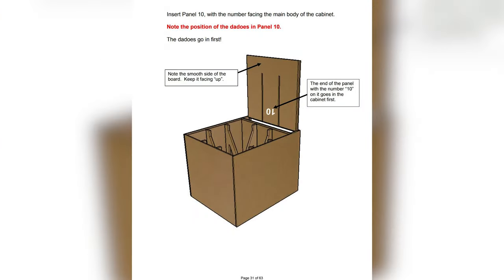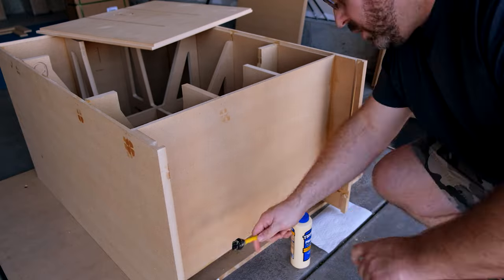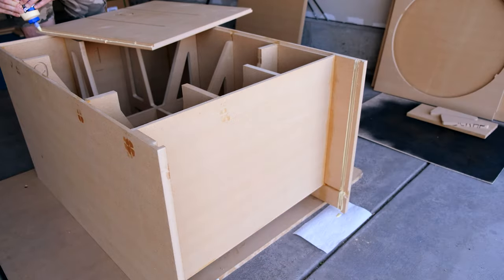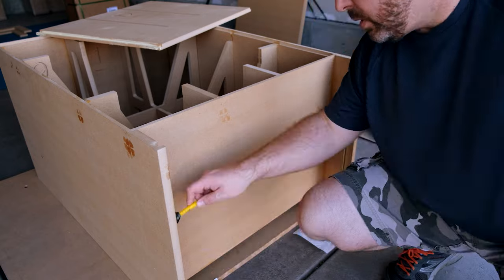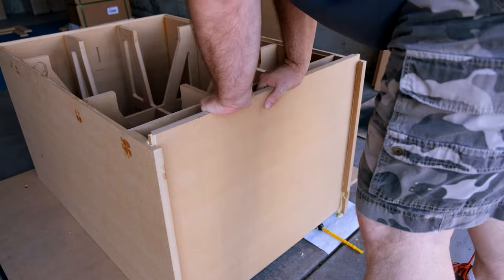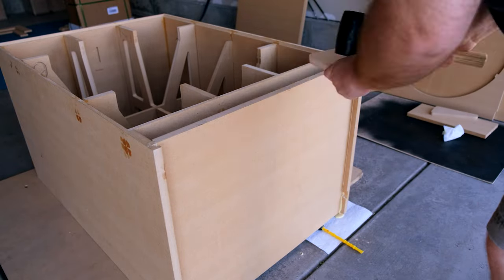At this point in the build you can really see how this thing is starting to shape up. Part number 10 gives you that final bottom piece so you can really see how tall and wide it is. You really only have the back and front left to build to get the full picture. Getting this one in really completes that picture. Make sure to pay attention to which side those dados go on — you don't want to get this thing backwards.